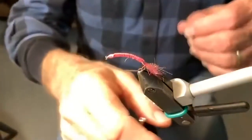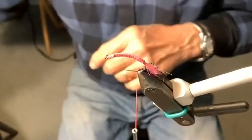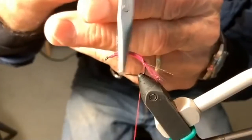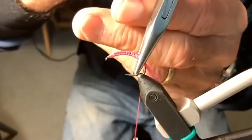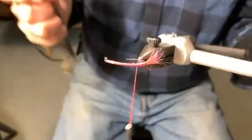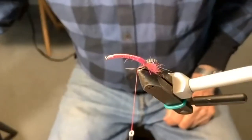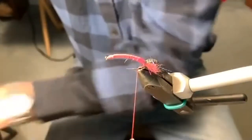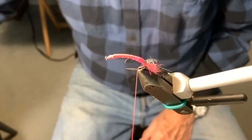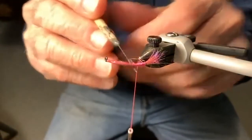It looks pretty crude right now, so what I do is take my flat pliers and just straighten it out by crimping across the top — makes it really neat. The other thing Hans showed me was that he uses a lot of head cement to hold that, so I'm just going to soak the whole thing in head cement.